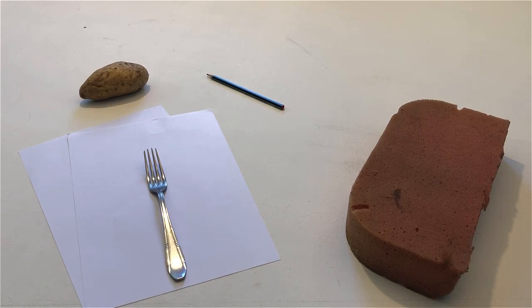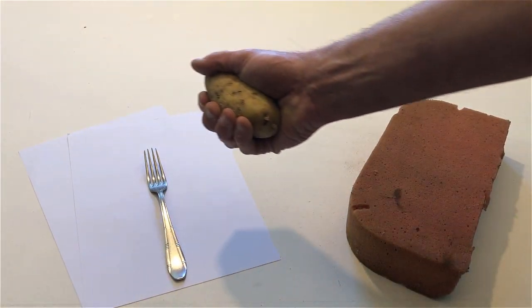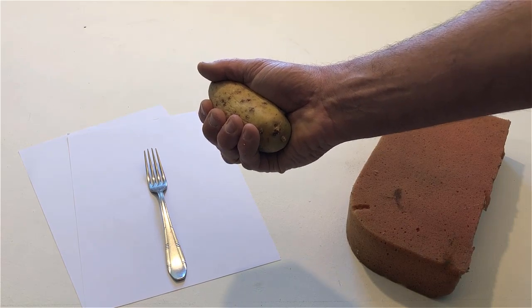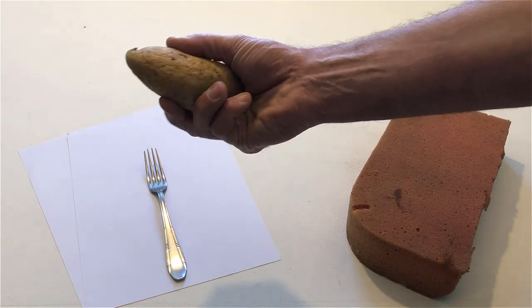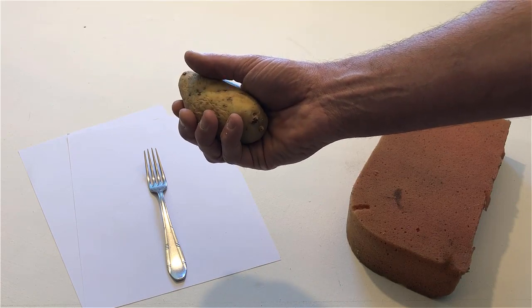Hold the potato in your right hand. Throw and catch the potato. Do it again. Do it again two or three times.